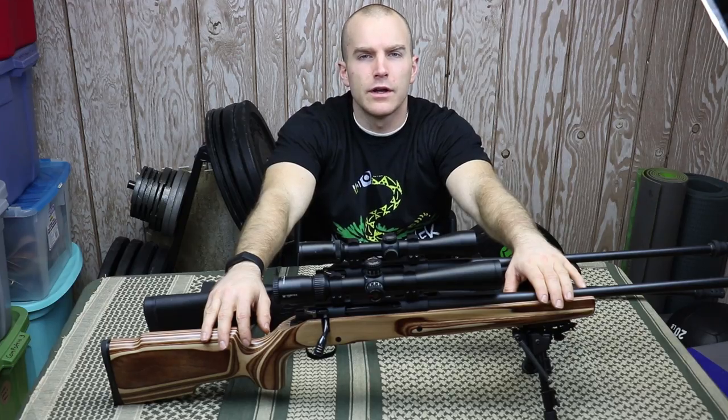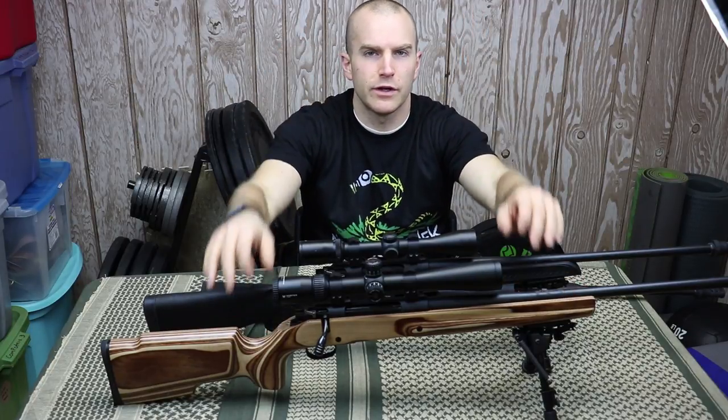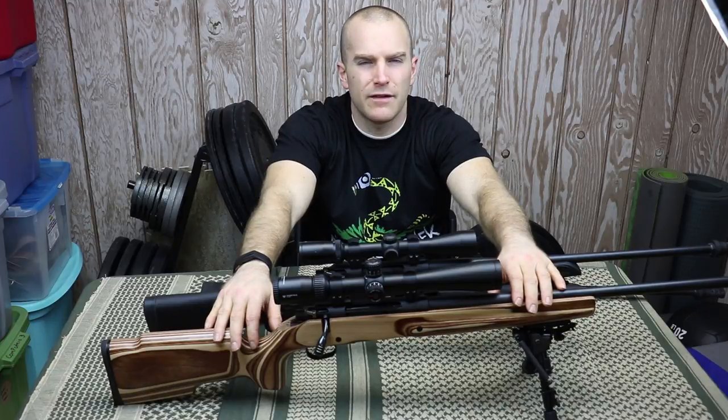Hey everyone, welcome back to the range. If you all remember my review of the TC Compass, one of my gripes was that the TC Compass was listed as having an adjustable trigger, but in fact the lightest that it would go was six pounds and a half on mine, and it couldn't go any lighter.